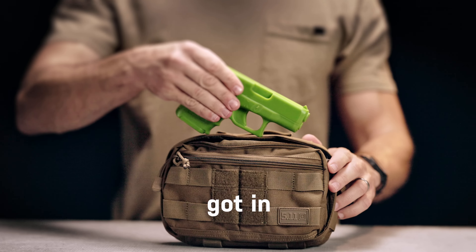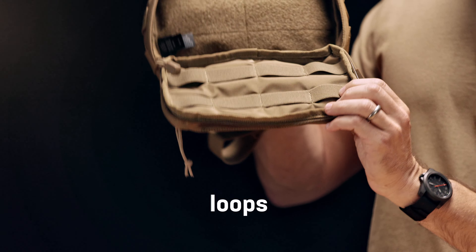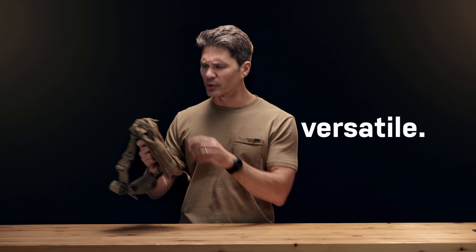As you see, you've got in the main compartment a loop panel back here so you can attach your holster. Then you've got four elastic loops on the inside of the panel where you can put four magazines, maybe your chapstick, maybe airplane bottles of liquor — I don't know, up to you. Very versatile.